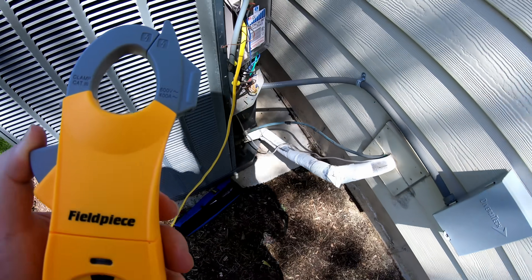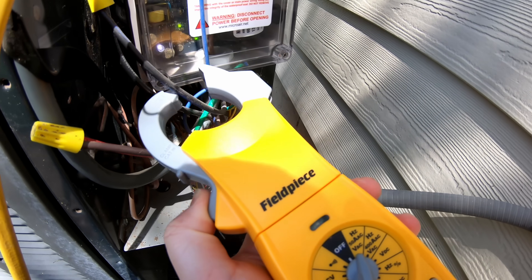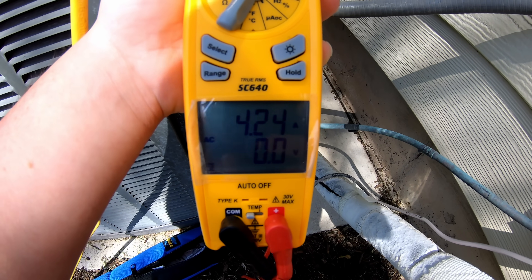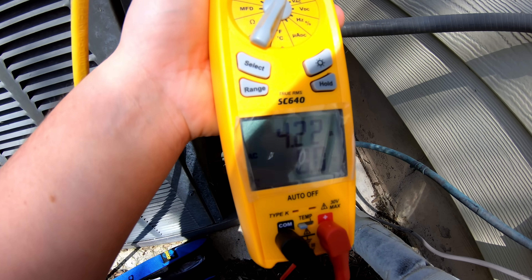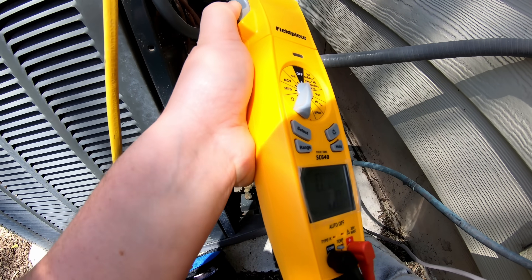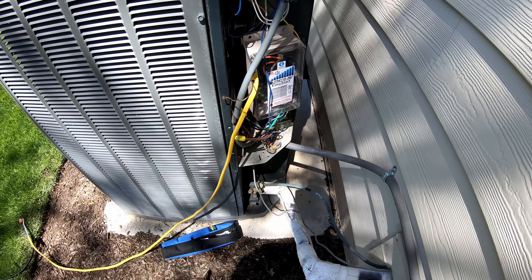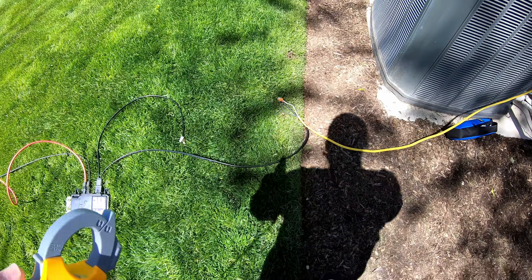Coming over to the air conditioner and clamping the black wire, what was over 5 amps is now 4.2 amps on that wire, and 4.2 on the red wire as well. So we've lowered it by an amp on both legs, which maps correctly with what we measured on the solar output side.